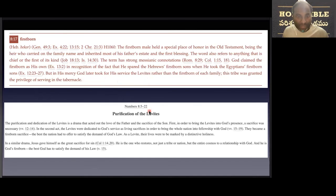We see in Numbers chapter 8, verse 5 to 22, the purification of Levites. We see the picture of our Lord Jesus Christ, who gave himself as a great sacrifice for sin, as it is written in Colossians chapter 1, verse 14. He is the one who restores not just a tribe or a nation, but the whole of humanity, restoring the relationship with God. He is the firstborn — the best God has to satisfy the demand of his love.